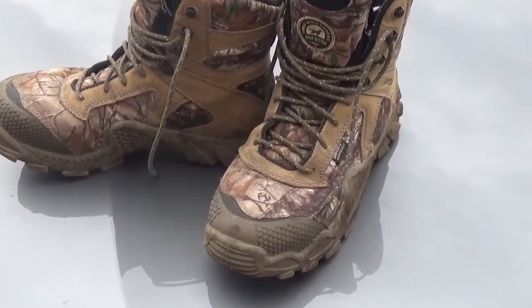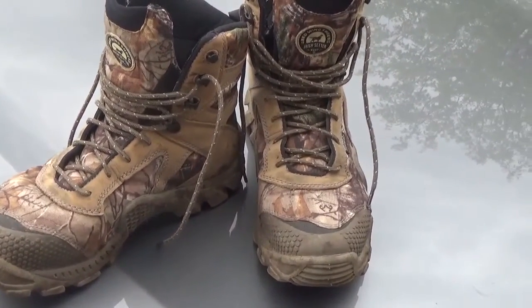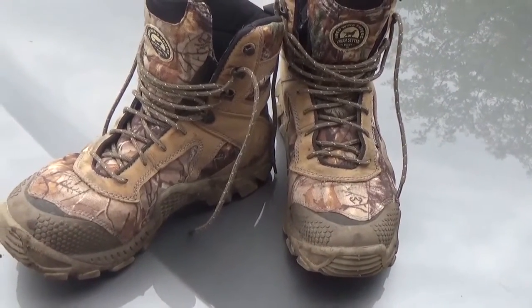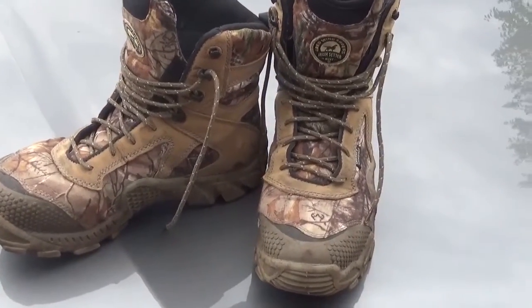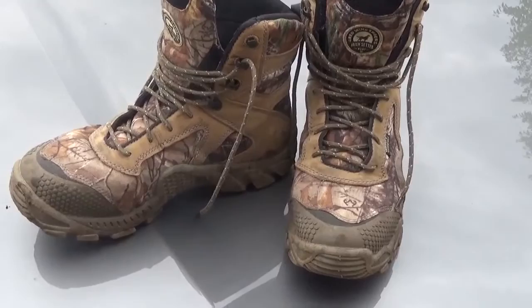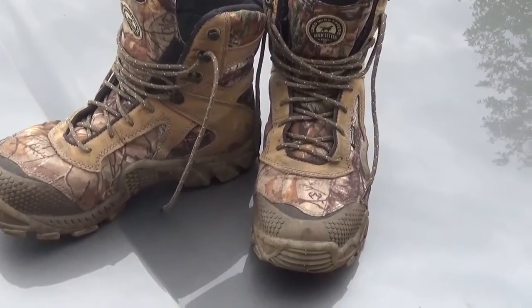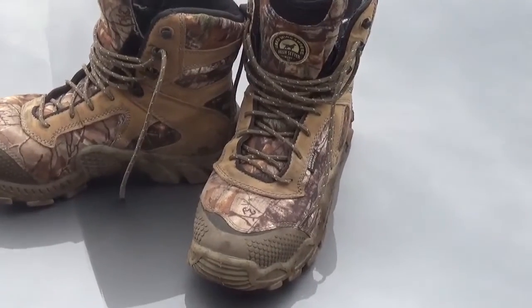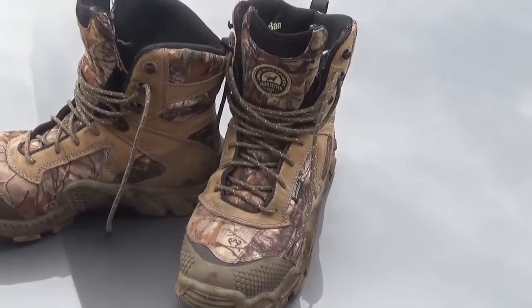They hold up great. They're waterproof. I have walked a lot of miles picking morel mushrooms up and down ridges and hills on the side of mountains. I've taken them fly fishing for trout — I do not stand in the water with these. I have walked in the rain looking for morels, and I use them for deer hunting the archery season and early gun season.